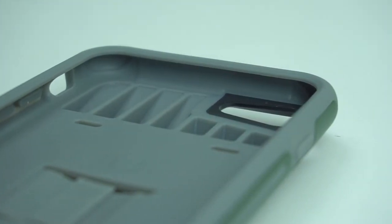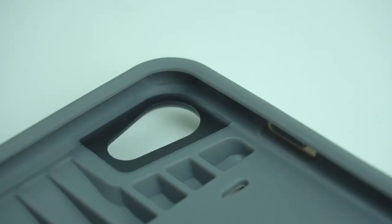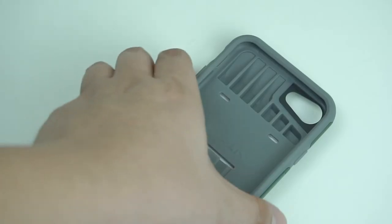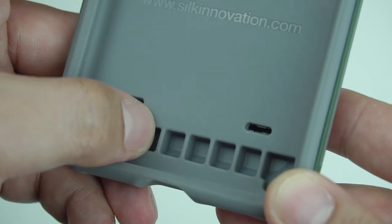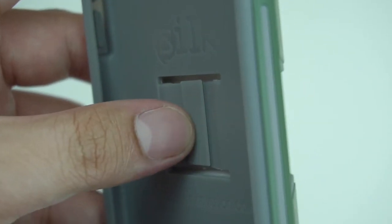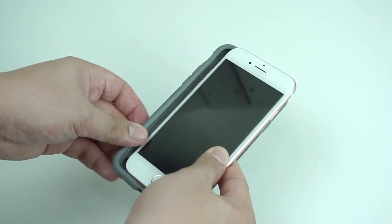Looking at the interior part of the case, it has air pockets along the corners as well as the reinforced ribbed structure on its back, giving it reliable protection for your device as it effectively absorbs impacts from drops and shocks. It also has a protruded spot that touches the outer shell to hold the cards or any essentials securely in place.